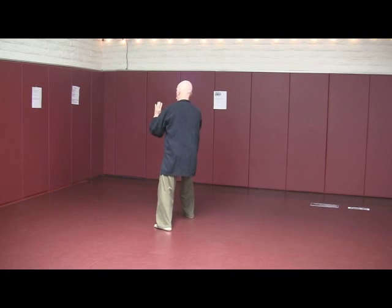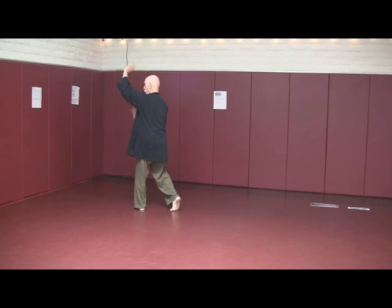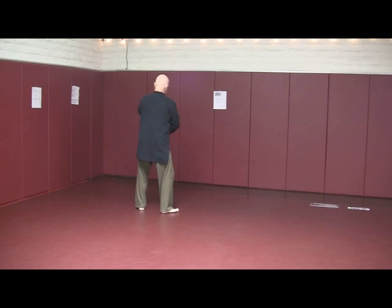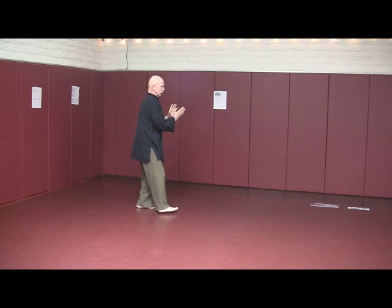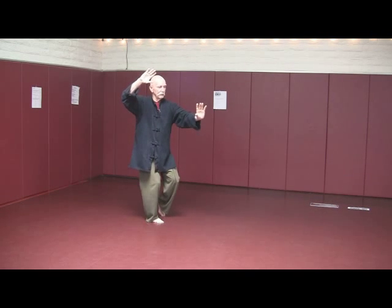Fair Lady shuttles four corners — one, two, push down and block and push across. Turn to the left foot, right heel, step right. Block and push and step up. End of section four.